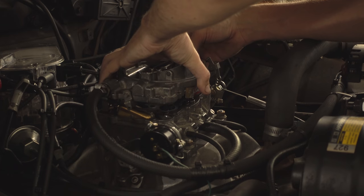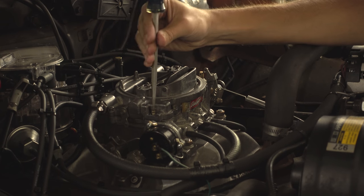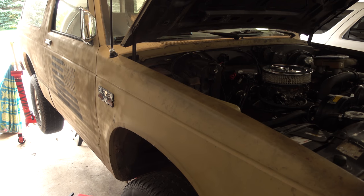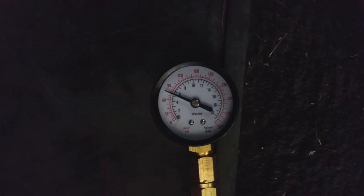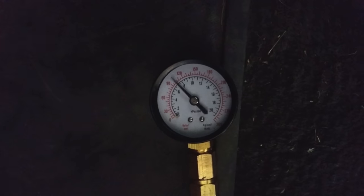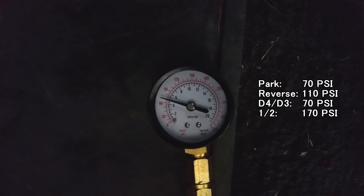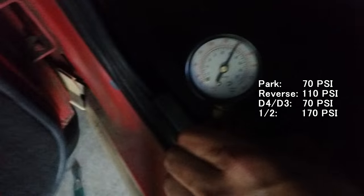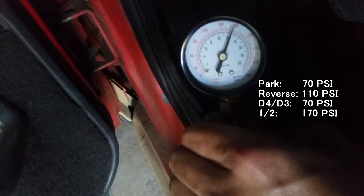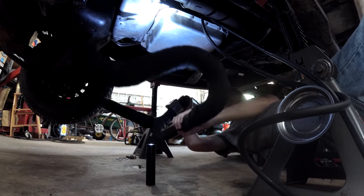I check the floats, put it back together, and everything's fixed. I'm just going to chalk it up to it sitting for a couple months. After doing that, it runs like a champ again. And the pressures all look good — everything reads just as it should. Time to put the exhaust back on, so at least if something breaks I can hear it.